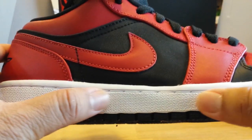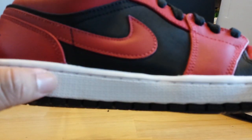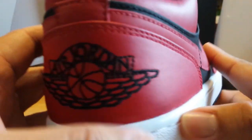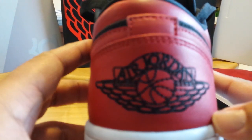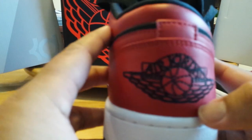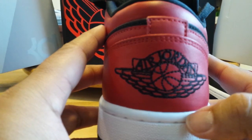Of course, the under the midsole here, they go with that standard Jordan look — the stars on the imprints of the shoe. And looking at the rear, we go back to the traditional Air Jordan logo. That classic one right there.